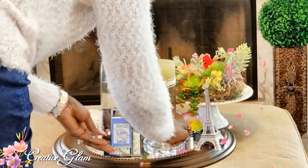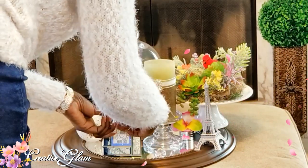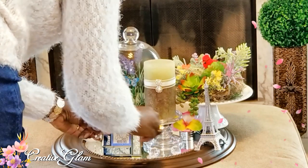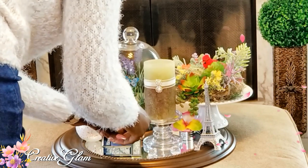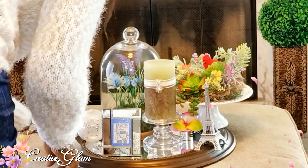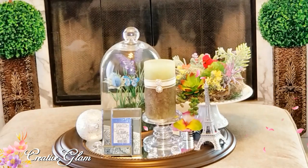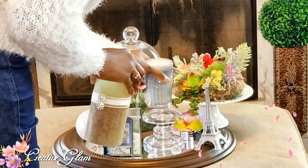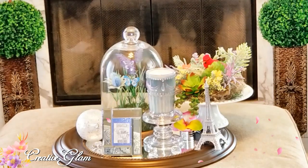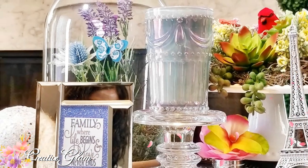I just put my Eiffel Tower that I got from Paris, then added a little bit of gleam. As you can see, I switched out the candles — I liked the green candle but I switched it to the iridescent glass candle that I got from Home Goods.